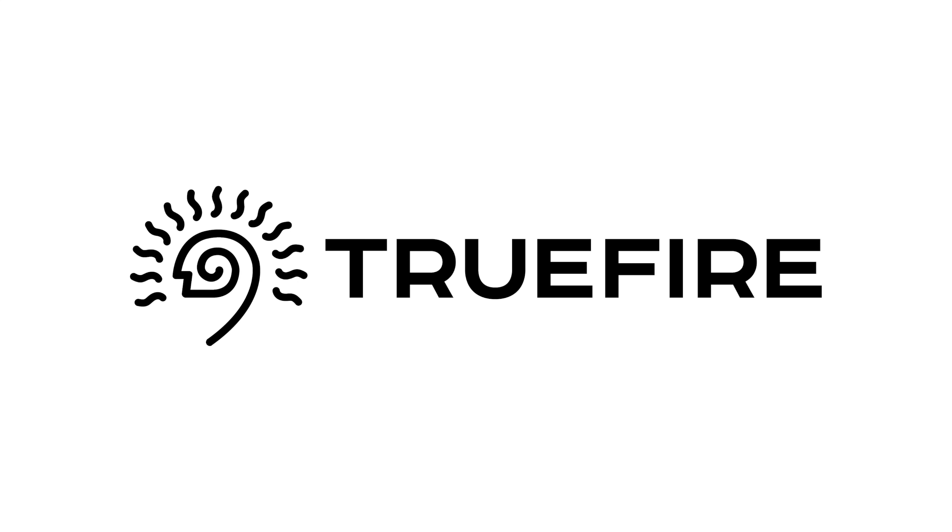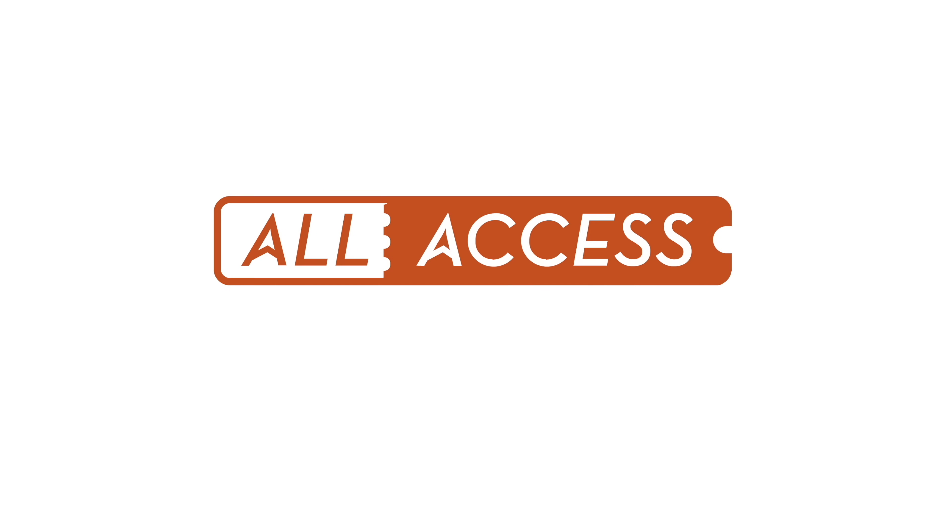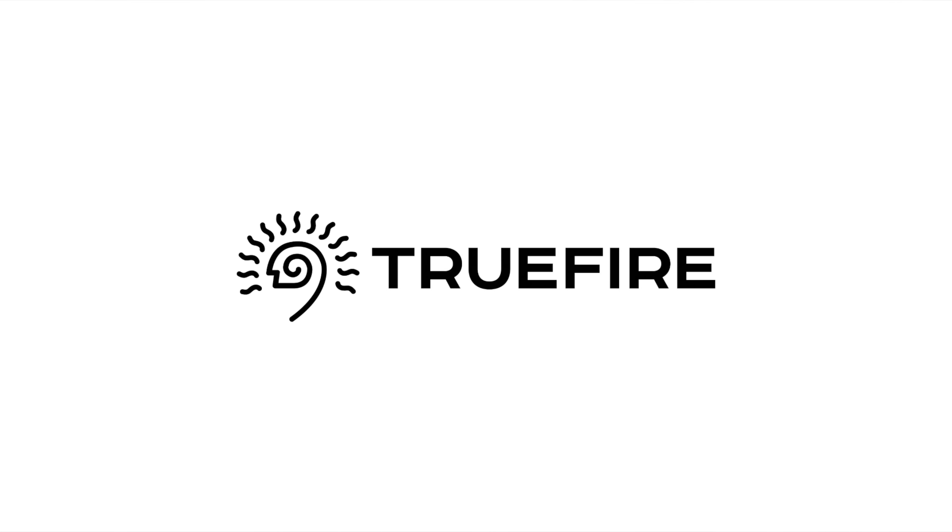I reached out to Truefire to be my sponsor because I've used them for years. With over 2 million users worldwide, whether you're a beginner, intermediate, or advanced level player, Truefire has lessons to enhance and inspire your playing. Get 35% off courses using the promo code 5WAT35, or sign up for the all access pass to use the entire Truefire catalog. I really like Truefire and I think if you give them a shot, you'll like them too. Sign up now to start your journey to being a better guitarist.